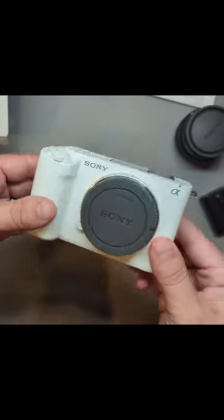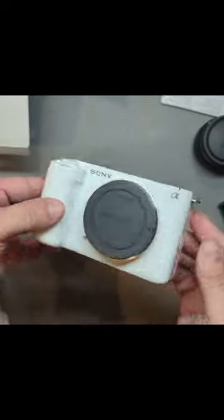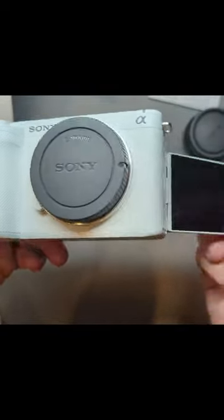Last but not least, this is a beautiful camera. My wife loves the white — that's why we got it. I think it looks pretty clean. It might be a little hard to keep blemishes off of it, but overall this is a really nice camera. It's got a good feel to it and I'm excited to shoot with it.